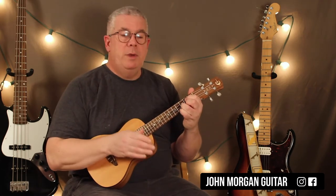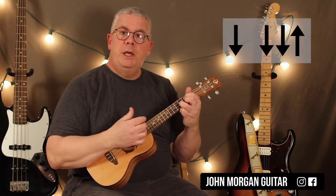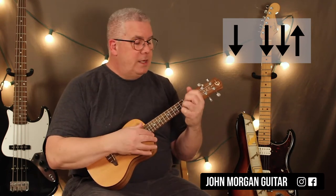Our strum patterns. We have two strum patterns — a short one and a long one. The short pattern is on G: down, down, down, up. That's it. Then the D chord is the same thing: down, down, down, up.